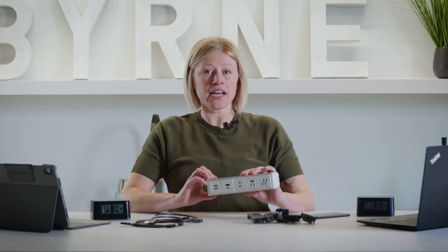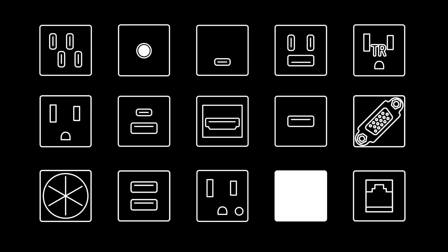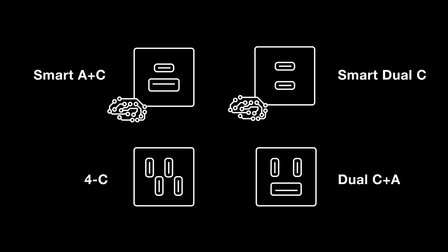Enabling all this technology takes the right power partner, and that's where we come in. Byrne has a large portfolio of technology modules — here we call them chiclets. Our tech chiclets allow you to configure your power and data port by port. And speaking of ports, when it comes to charging USB and USB-C, we have some new options to choose from.